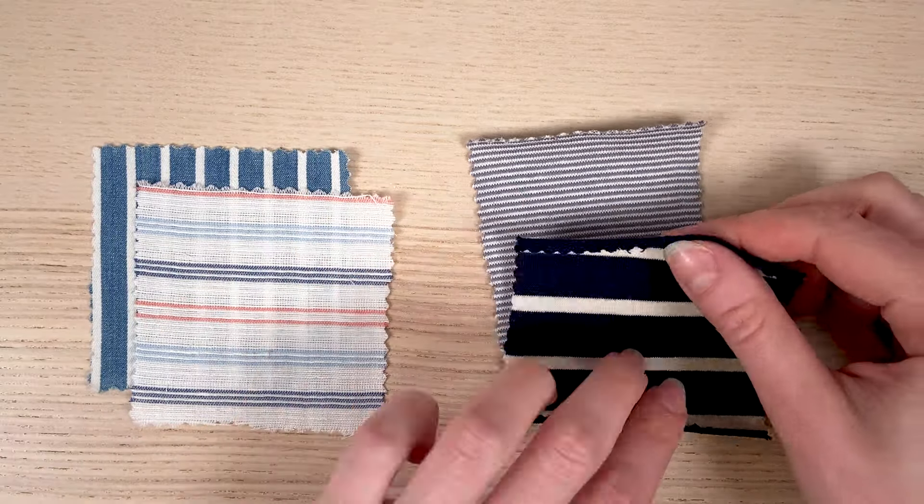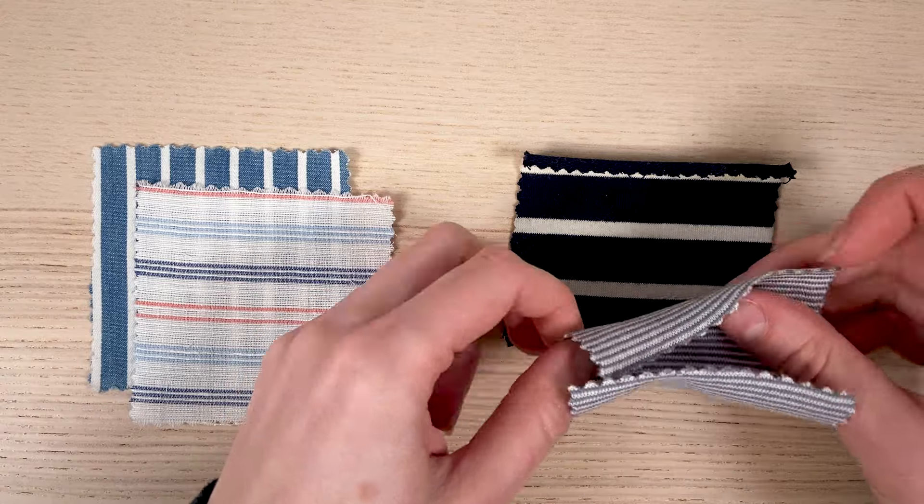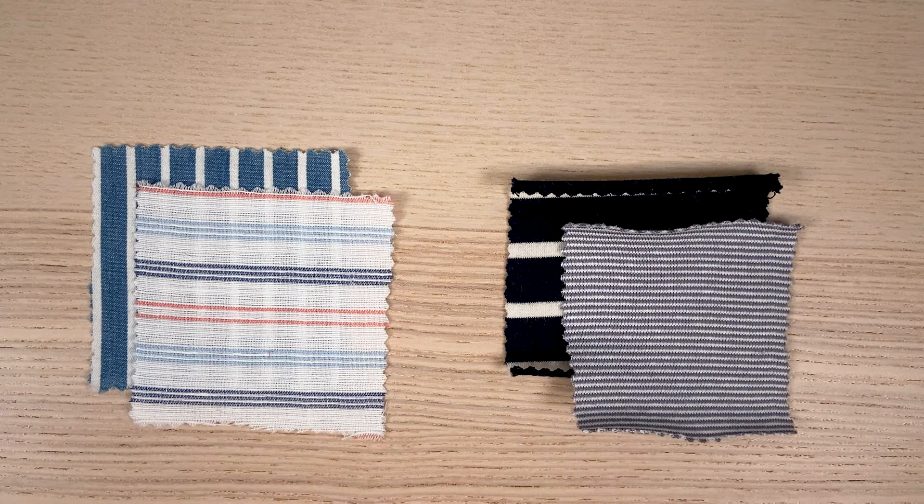as you won't necessarily be able to fit all the pieces as tightly as you would on a plain fabric. So don't hesitate to use a slightly larger coupon than recommended in the pattern.